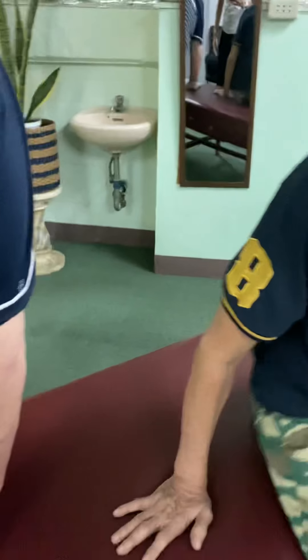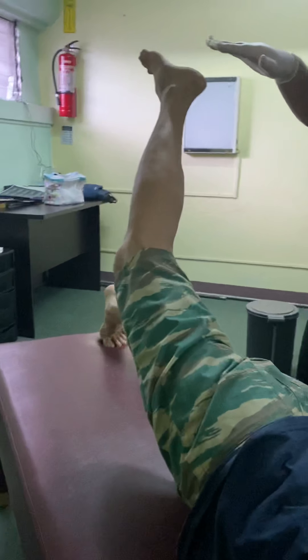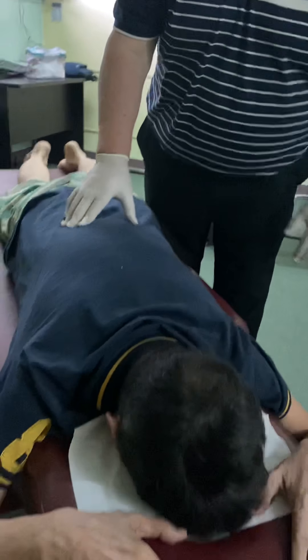Let's go face down. That looks a lot better — it's a lot more even. Okay, raise this leg for me as high as you can. Good. Now let's do the other one. Good. So we're starting to get a lot more even on that.